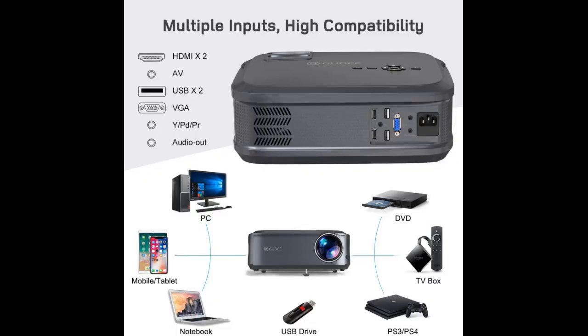We purchased this to replace one that broke. This one works very well, simple to use. I liked that the lenses came with a cap — our previous one didn't.